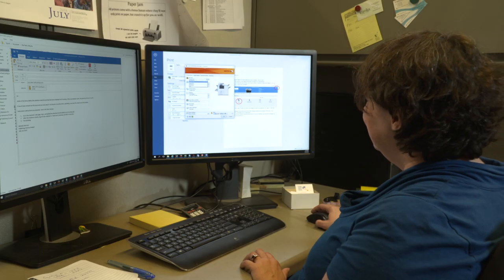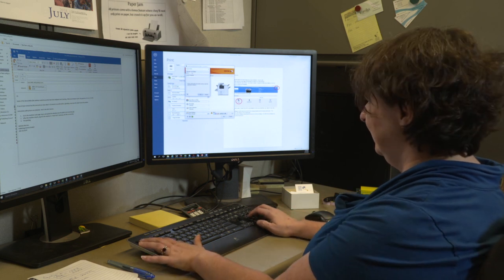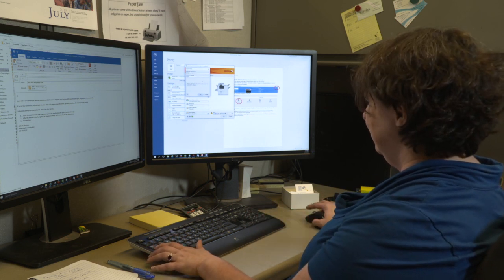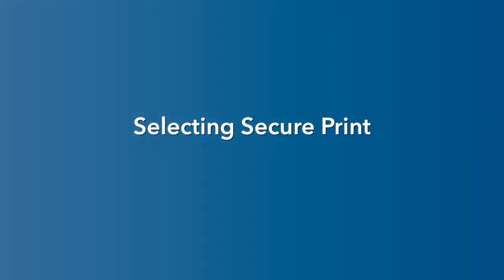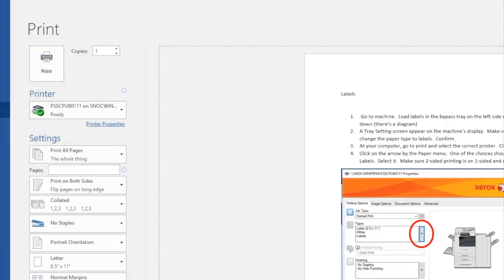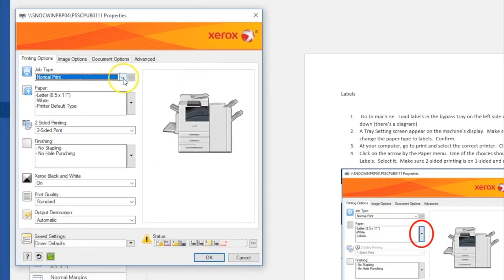Your school may require SecurePrint, so the first step in selecting it may be done for you. If not, you can always select it at your computer when you print. At your computer, select Print, pick a Xerox copier, then click on Properties or Preferences. In the first field, Job Type, select SecurePrint.